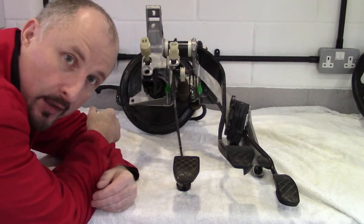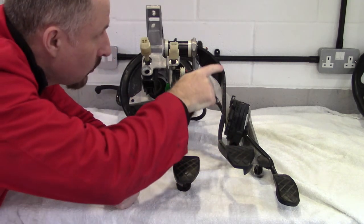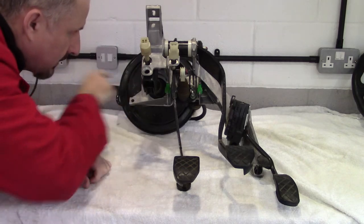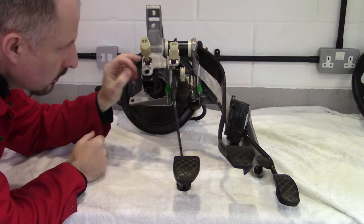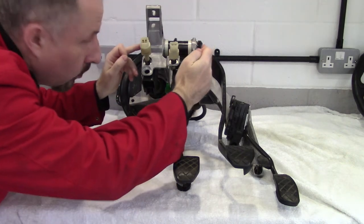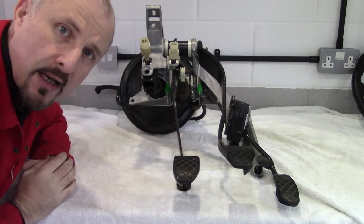Here's the brake assembly from an Audi A6 2.7T. If you notice, this here is the brake pedal — it travels up here and then it goes through here to this arm there, which activates the servo, or booster for you Americans. Now the clutch pedal, which is here, pivots on the actual shaft for the brake pedal.